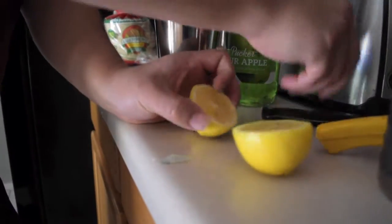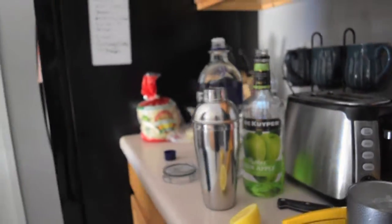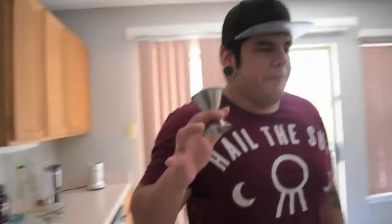Go ahead and cut the lemon. Now make sure that you also have a jigger, so that way you can get the proper measurements in the drink. It's very important that everything is measured as precisely as possible because you want it to have that good taste.